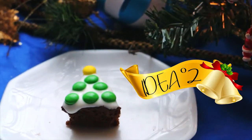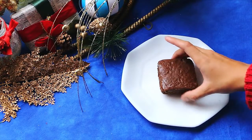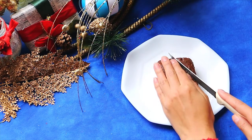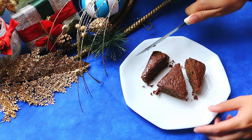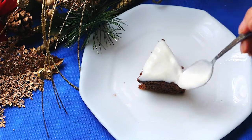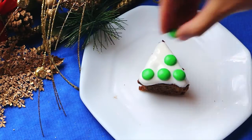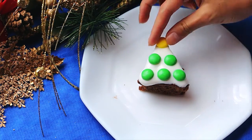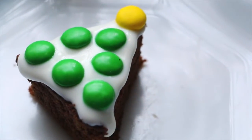For the second idea, we're going to be using brownies again, some yogurt and candies. So take the brownie and start cutting it in a triangle. After you do that, take the yogurt and put it on. Then take the candies and start putting them on the yogurt. I'm using green ones and also a yellow one to simulate the star, but you can use any other color. And this one is the second idea.